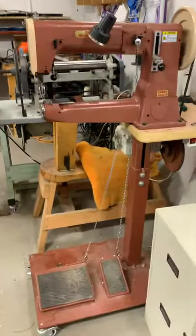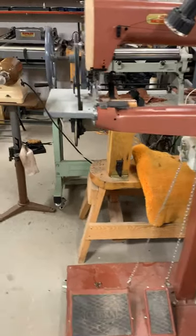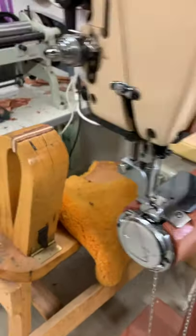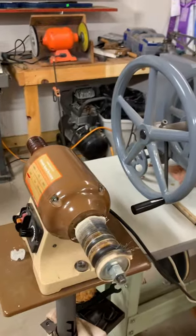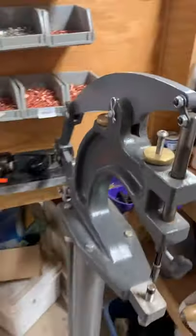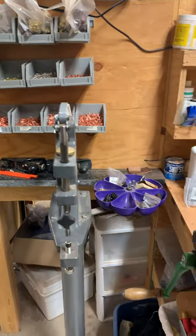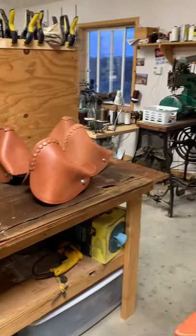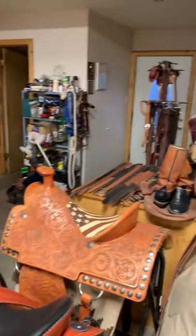As we turn the corner, I do have a Cobra because I need it for doing stirrups, and you can see it has a strip foot on it. A stitching horse, a leather splitter, a burnisher. On the back side of my bench is rivets and snap setter. This is my oiling bench and finishing bench, which as you can see brings us back to where we kind of started, because there's the front door.